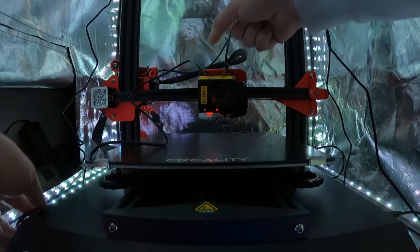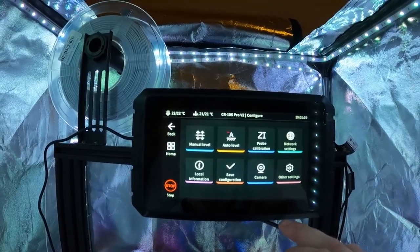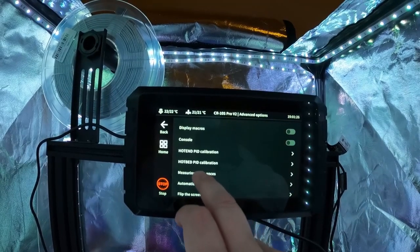Once you have everything in place, go to the Sonic Pad and navigate to: Configure → More Settings → Advanced Settings → Resonance Compensation.